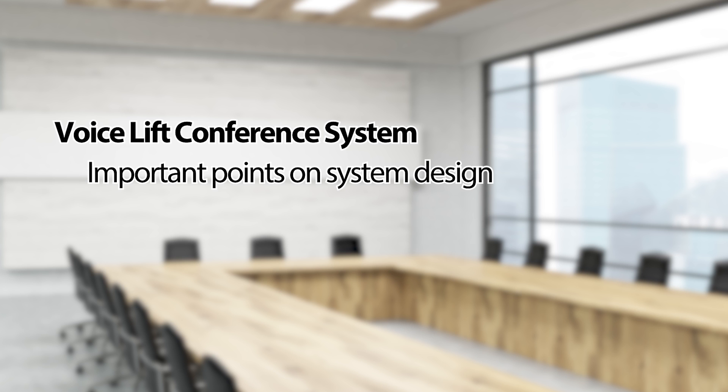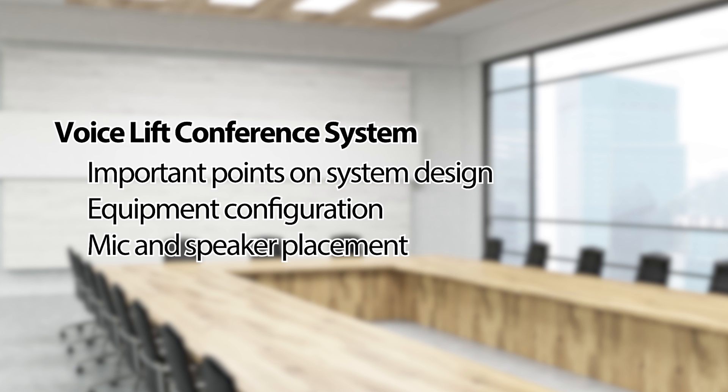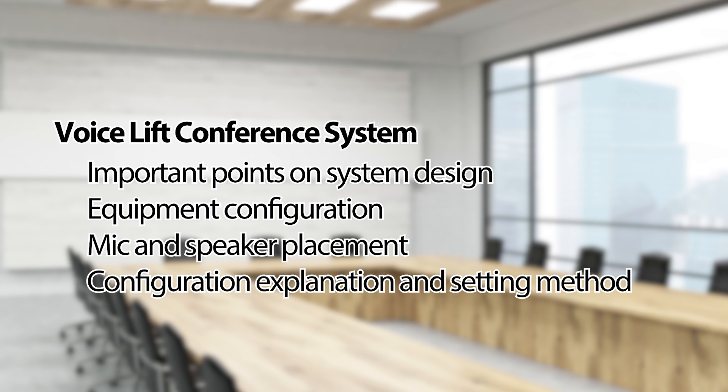We'll take a look at important points in the system design, equipment configuration, mic and speaker placement, and configuration explanations and setting methods.